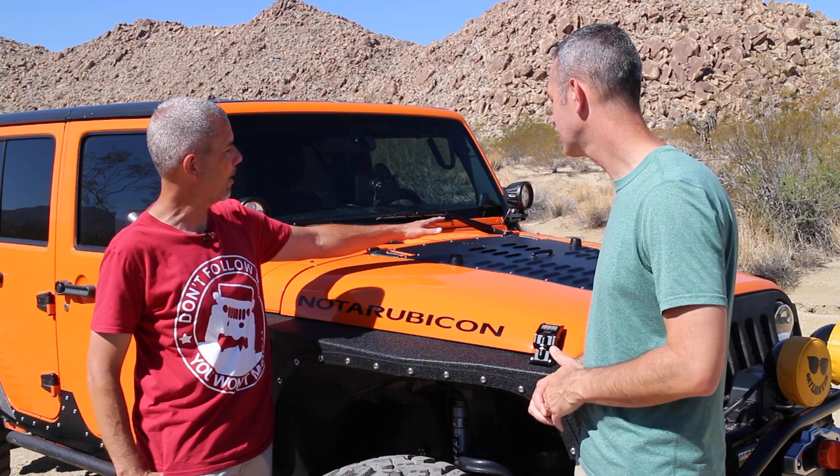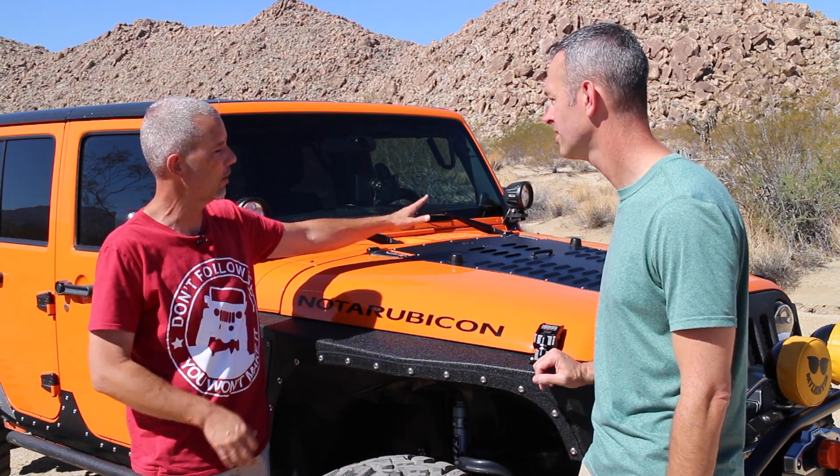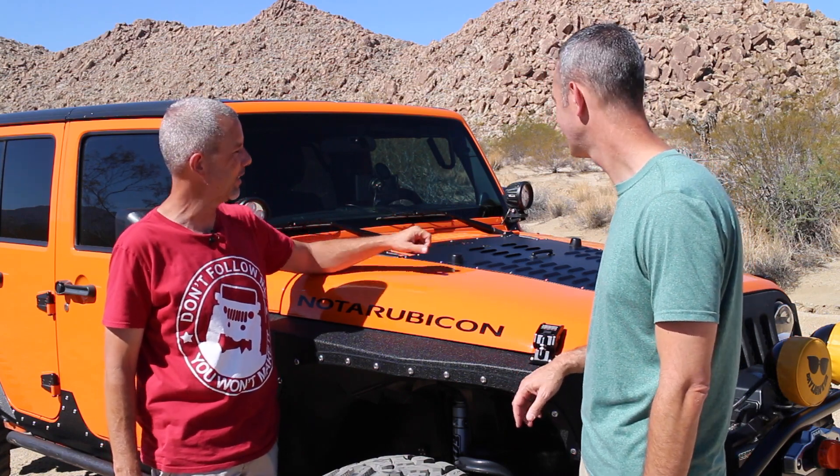All right Randy, great looking Jeep. I'm going to ask you five questions — the same five questions I ask everybody. What's the favorite mod you've done on your Jeep? I think my favorite mod is probably the Poison Spyder hood louver — one, because it made a huge difference in keeping the engine cooler, and two, because I did it myself. I'm not real great with tools, but I was able to get this in with minimal damage and it made a big difference. Good satisfaction doing it yourself sometimes.